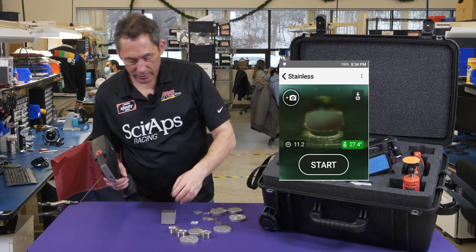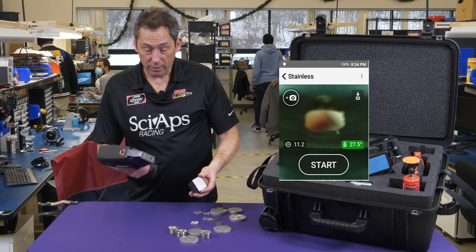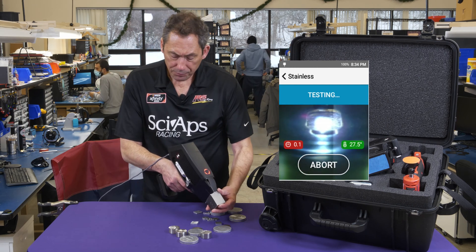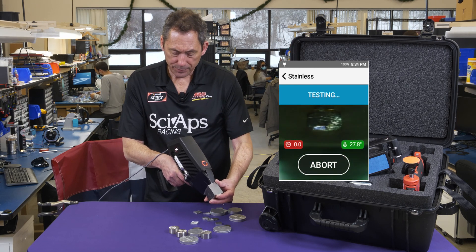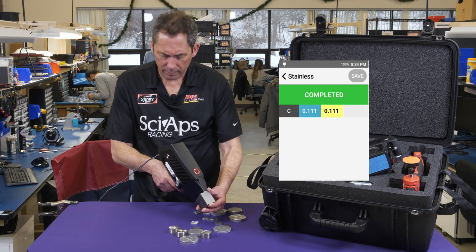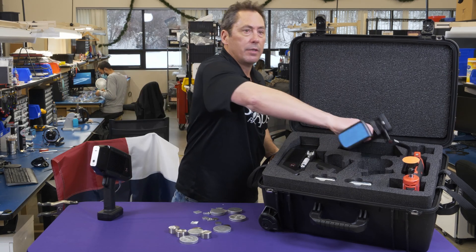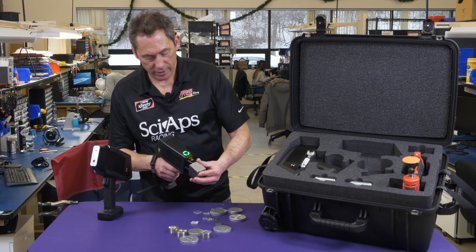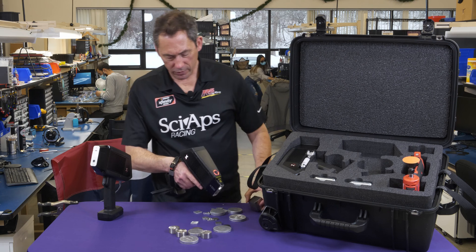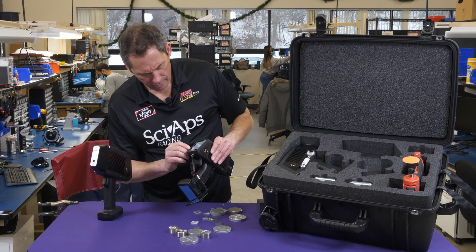For example, let me show you how it works. Take a piece of X42 pipeline steel — take the LIBS, put it up there, pull the trigger. It does a pre-burn, then it comes up with its carbon result: about 0.11% carbon. Now you take your XRF and shoot it — in a couple of seconds you get your result. This one shows you your vanadium, chromium, manganese, nickel, and copper — all the elements.